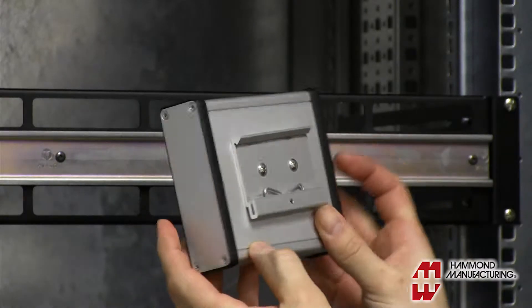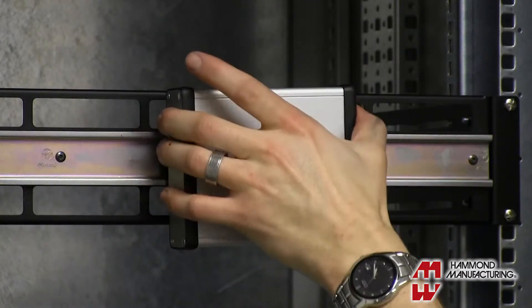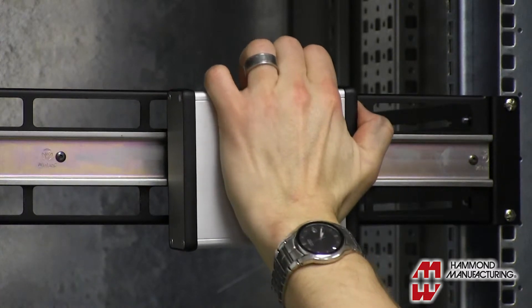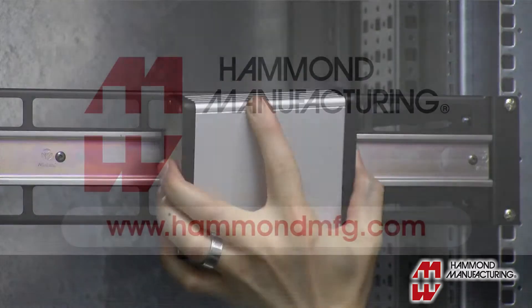Installation of equipment to the rail is done by applying slight upward pressure until a satisfying click is heard. Once in place, the clip can withstand a significant amount of downward force. Removal is done by applying upward pressure to release the spring.